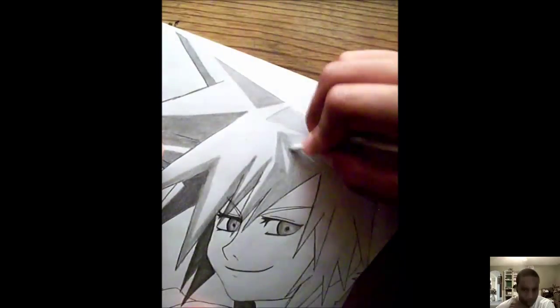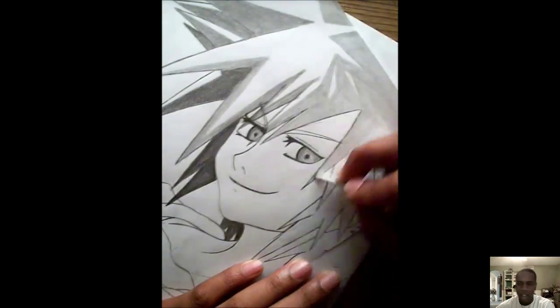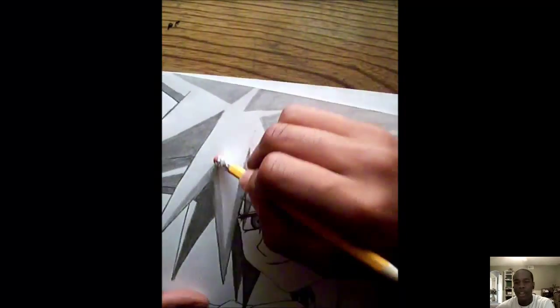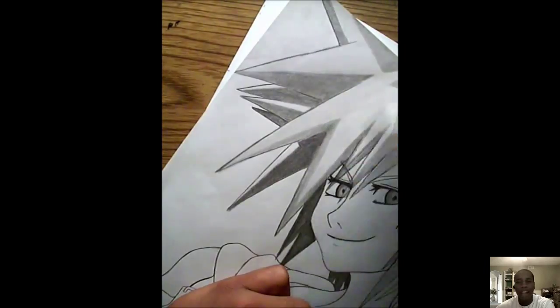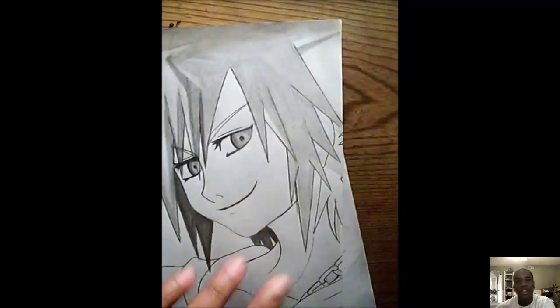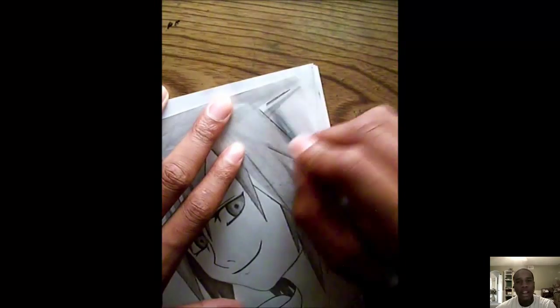Take your time on these. If the lines aren't as smooth as you want, keep going — don't stop. Seriously, you'll be surprised how much better you'll get if you just keep going. Eventually you won't even need this tutorial.